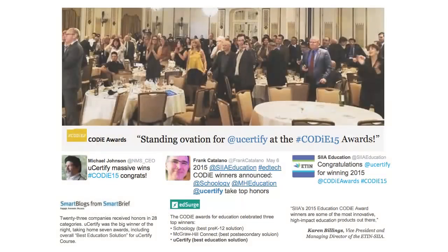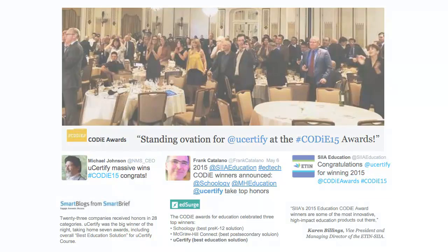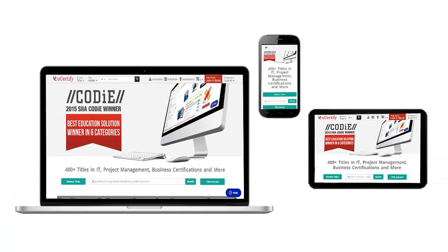UCertify's expertise has been acknowledged on an international platform. UCertify won SIIA CODI Awards 2015 in 6 categories and was the overall winner in the Best Educational Solution category. All UCertify products are device-friendly and can be accessed on your Mac, tablet, or smartphone.